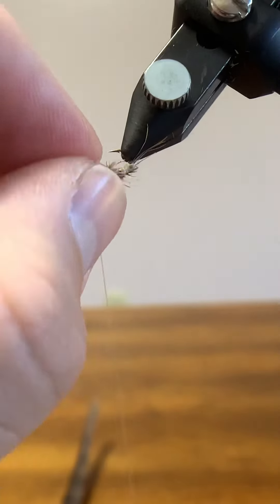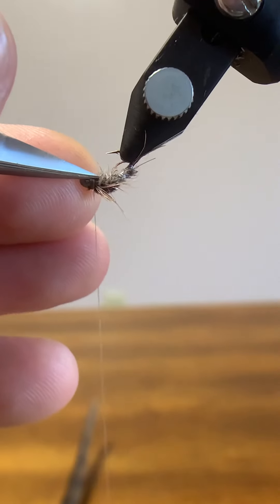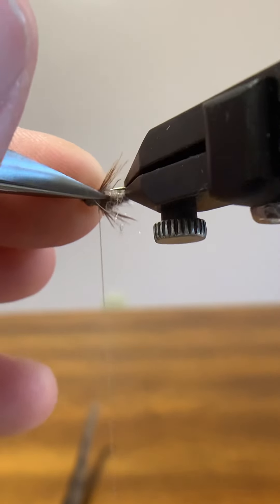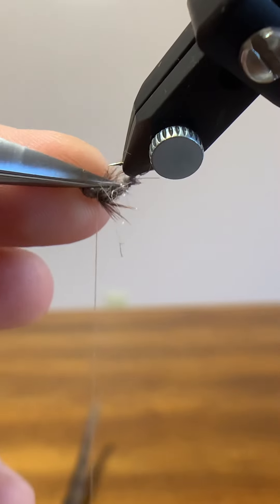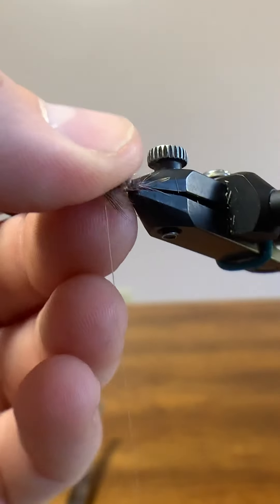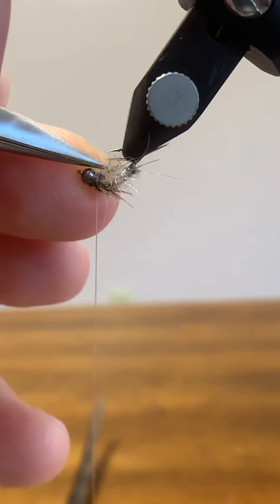We're almost done. The last thing we need to do is pick out the dubbing on the belly of this fly. The reason I do that is this is the 'scuddy' part of the fly — this represents legs. Scuds have a lot of little bitty weird legs that come out, so I like to pick out this dubbing. I left my bodkin downstairs, so we're using scissors to pick this out. Just do it on the bottom side of the wing case there, in the thorax area. The more you pick out, the buggier it gets.